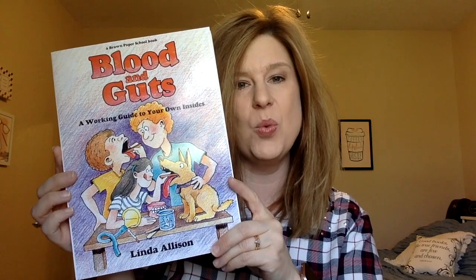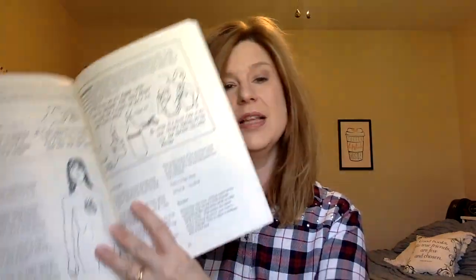The next one is Blood and Guts: A Working Guide to Your Own Insides. The reviews I've read of this book are excellent — it has lots of experiments about the human body, which I think will be very interesting.